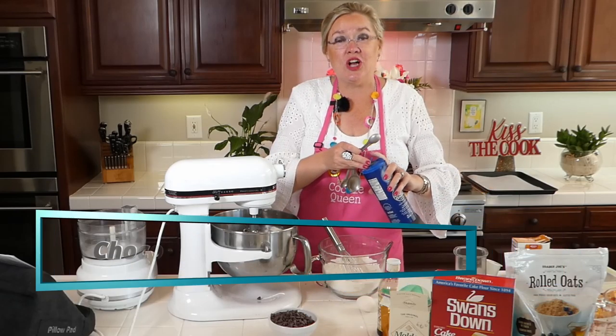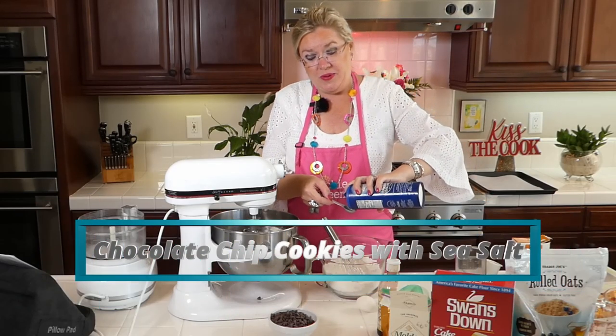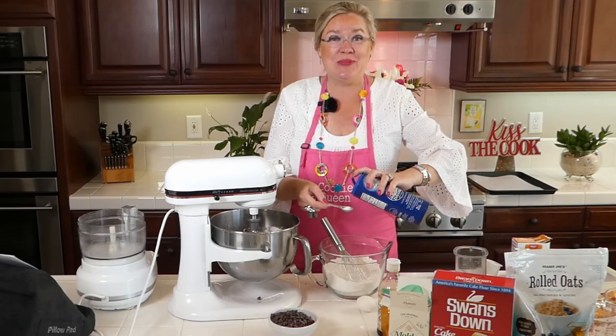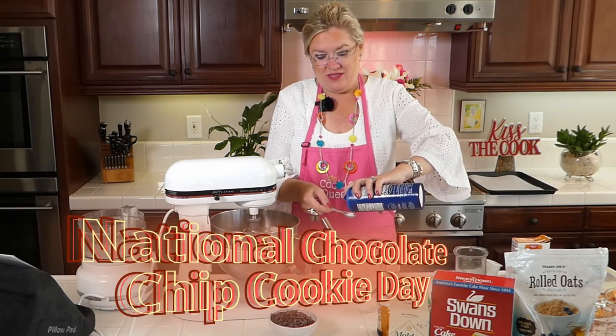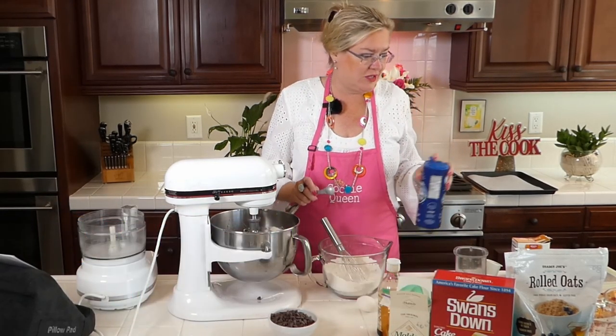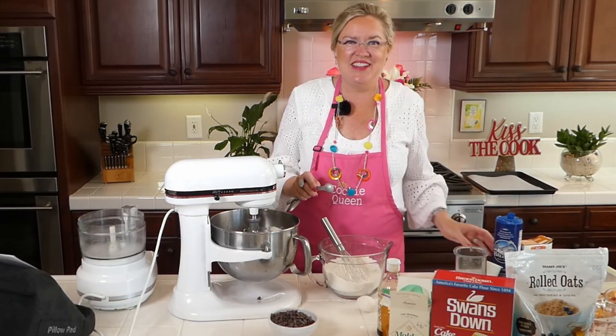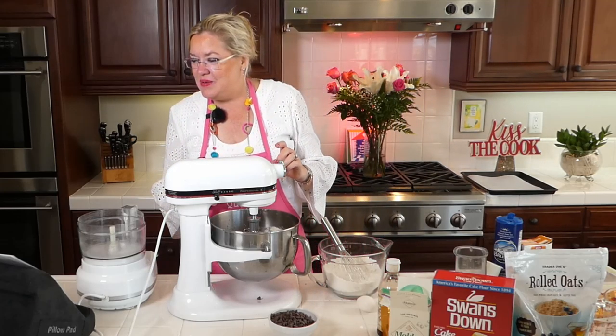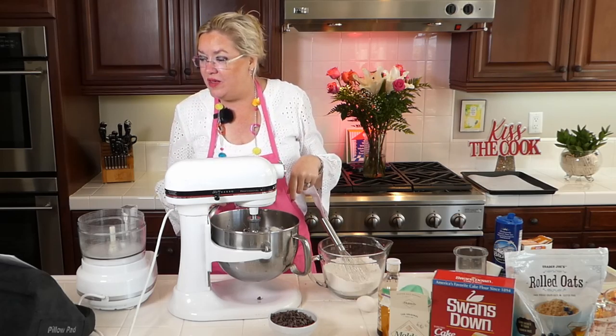I am making a chocolate chip cookie recipe in honor of National Chocolate Chip Cookie Day that was yesterday. Megan knows — she was around in the cookie store days. She knew us then. Okay, I've got baking powder, soda, and salt all in here.